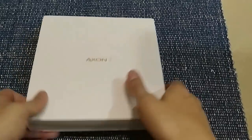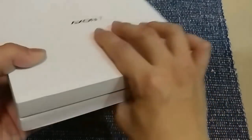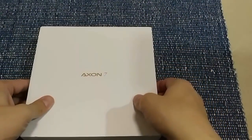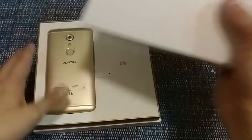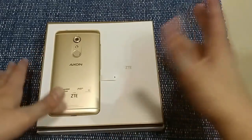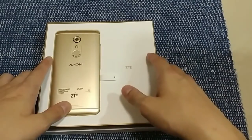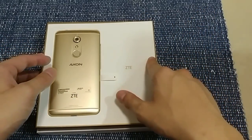Hey, what's up everyone — this is an unboxing video of the ZTE Axon 7. I'm a bit late with this phone because it came out in May of last year, but I just got my hands on it. For those who might not have heard of this phone, ZTE is a Chinese company, and this is another phone with specs that are really really good — on par with the Samsungs and the LGs — but it sells for half the price here in the US.